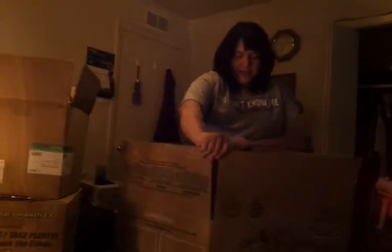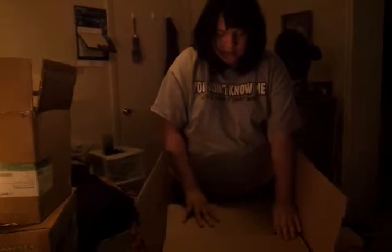So first you have to open the box. What's next, Autumn? You open it like this, and then you put these little flaps in — I think it's these ones. Okay, so it looks like this.